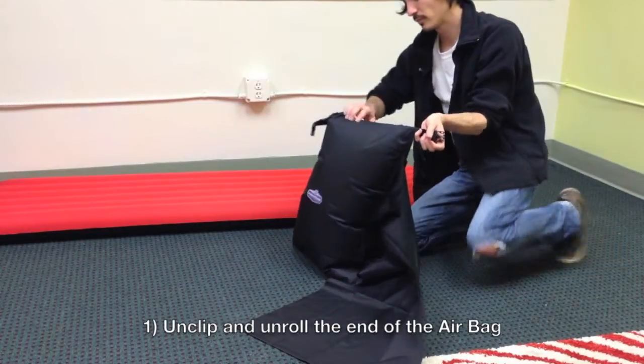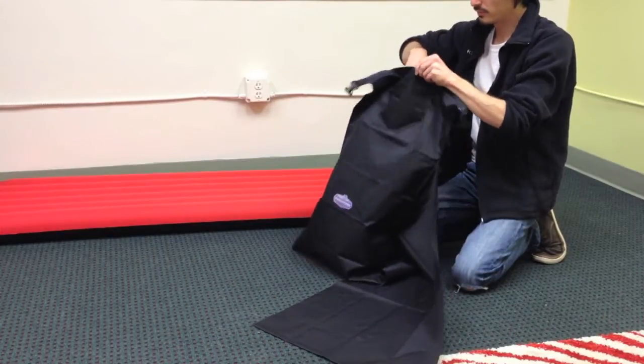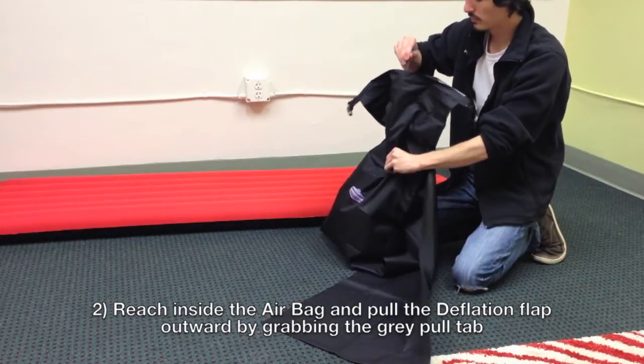To deflate the bag, start by unclipping and then unrolling the end. Next, reach inside the bag and pull out the deflation flap with the grey pull tab.